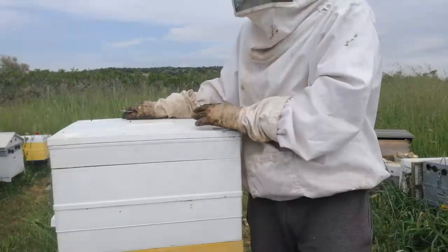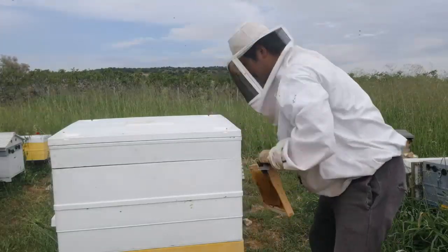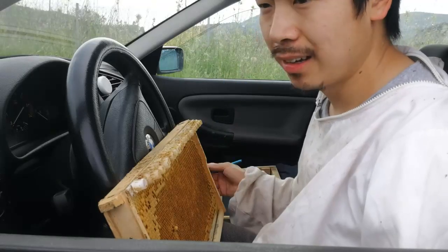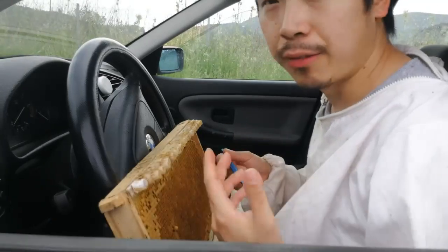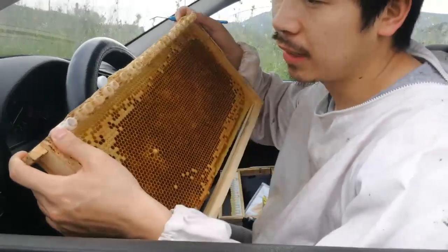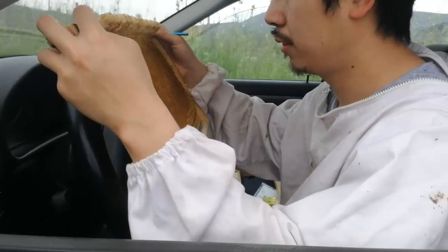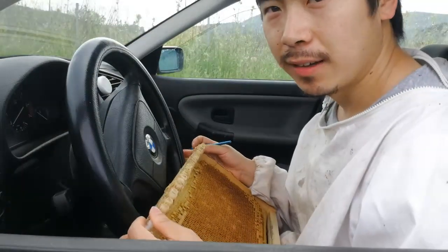I'm closing this temporarily and I'll come back to fix it later. I'm in my car — this is a much cooler place. Today we also have good weather, not too hot. Usually when it's too hot you need a wet cloth to put on top of the frame so the larva don't dry up. I've got my frame and my wax cell cups, and I'll transfer the young larva from the frame into the cups. The one-day-old larva are very small — it's going to be a nice test. Wish me luck!